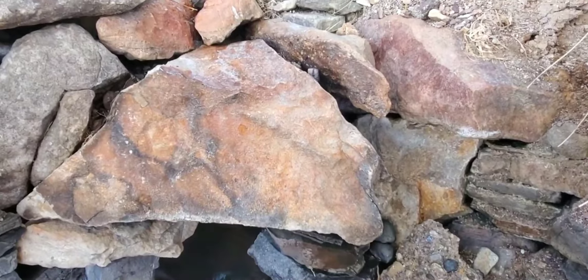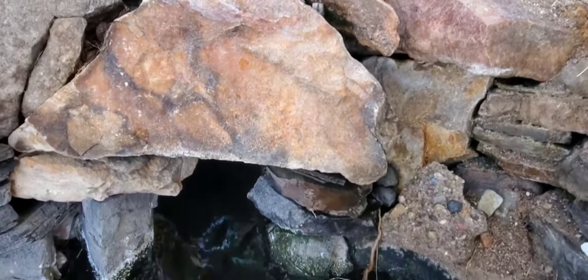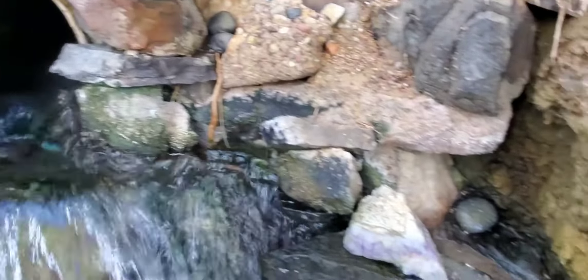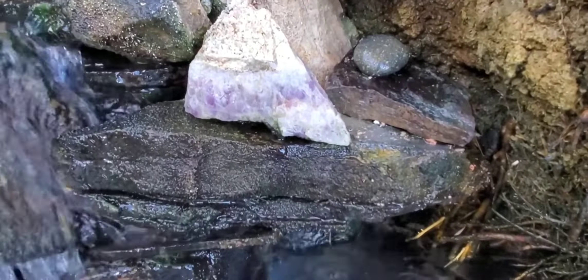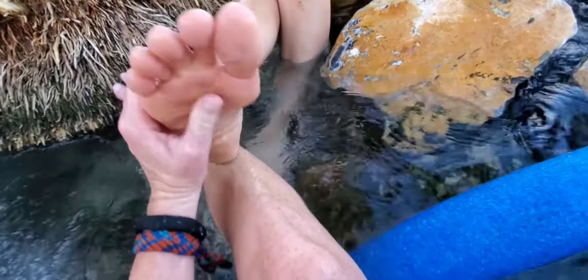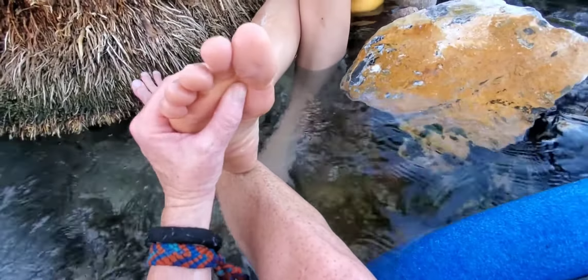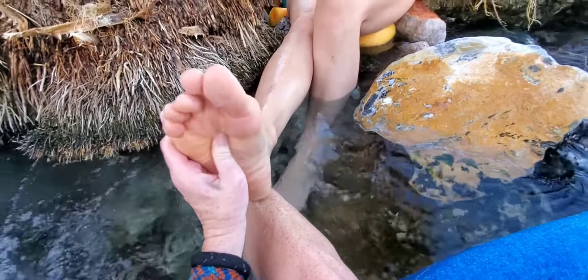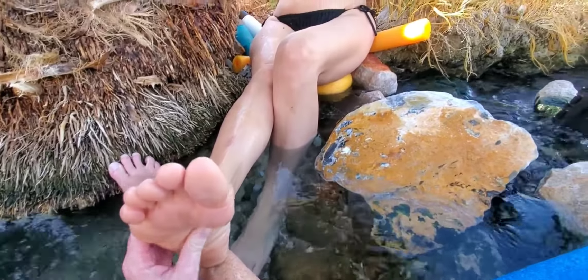We made our four days there into a little DIY mini retreat spa experience, complete with crystals that we found already here at this little hot spring waterfall. We really enjoyed nurturing and pampering each other and just having lots of laughter and girl talk.